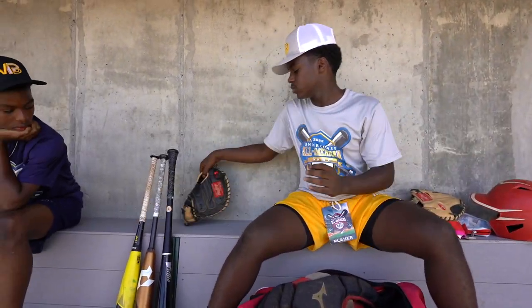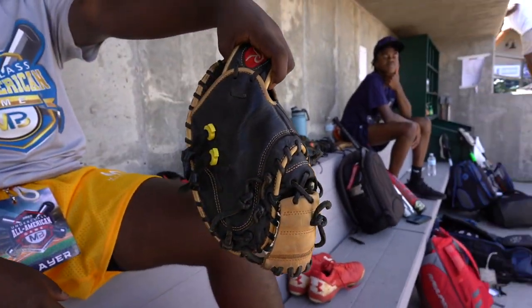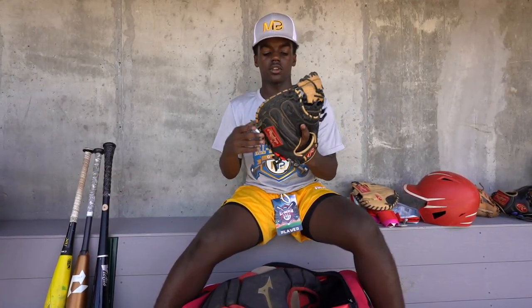Since I'm a catcher, we've got my catcher's mitt. It's a GE Elite, 32 and a half. I really like the feel of it. I like the leather — it's really nice.